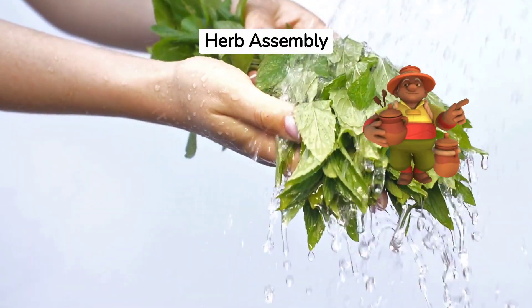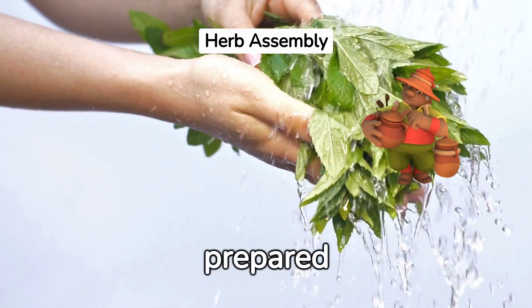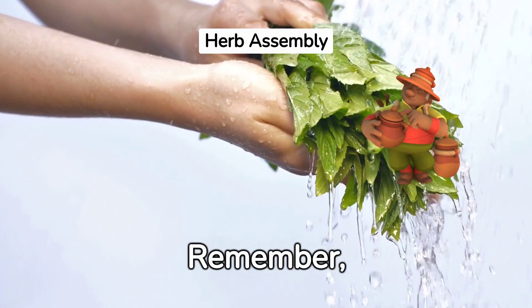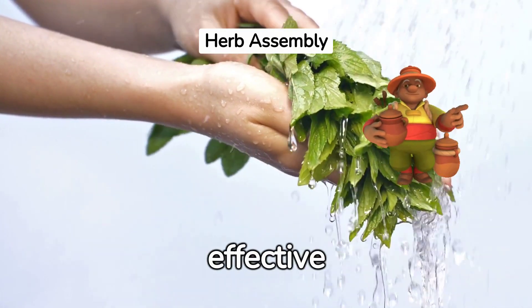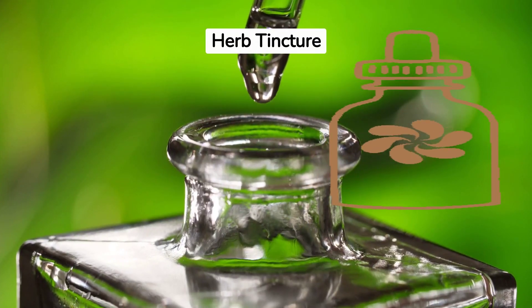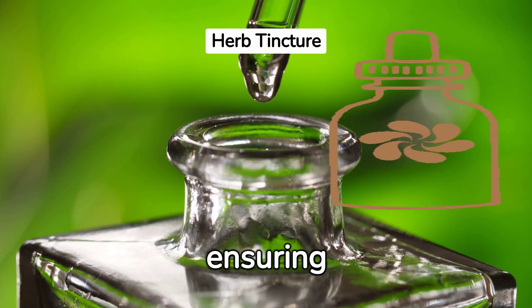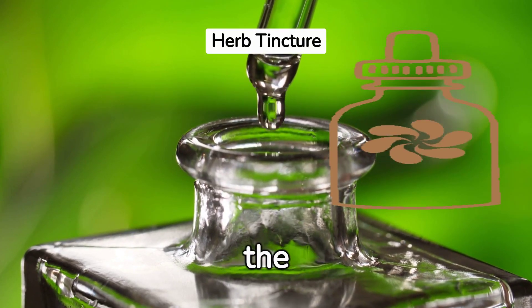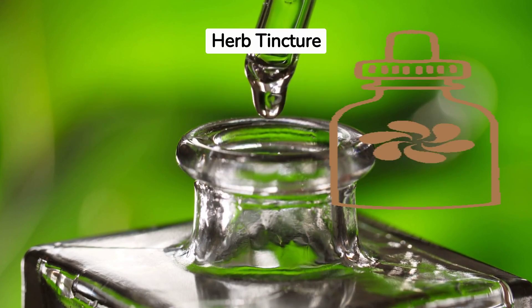Step 3: Fill your jar. Add your prepared herbs, leaving enough space for the alcohol. Remember, the herbs need to be fully submerged to create an effective tincture. Step 4: Add your alcohol. Pour slowly, ensuring the herbs are entirely covered. The alcohol extracts the medicinal properties from the herbs, creating your tincture.